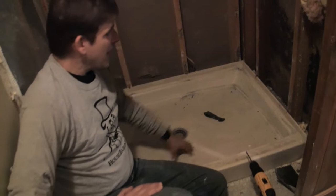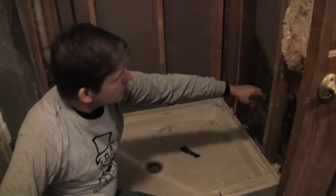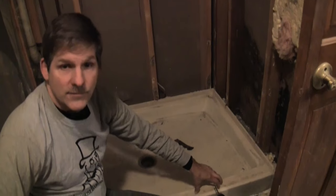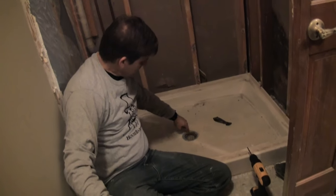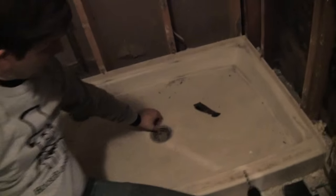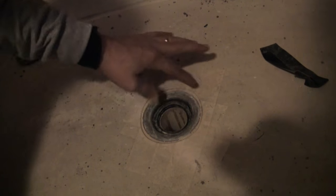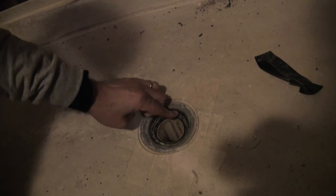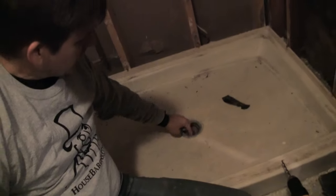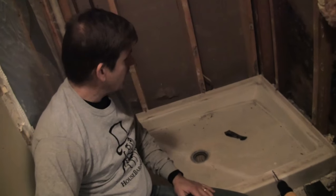We want to take the shower pan out, so the first thing is to get rid of the sheetrock or the cement board that rests on the shower pan. The last thing holding the shower pan from being removed is this ring right here. There's basically a rubber gasket between the drain pipe and your drain, and there's a pretty tight seal here.